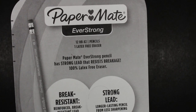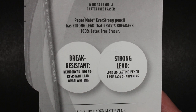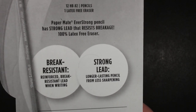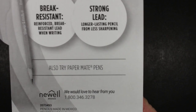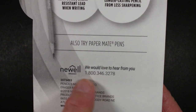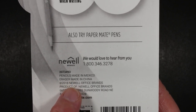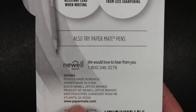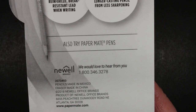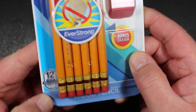The Paper Mate Everstrong pencil has strong lead that resists breakage, a 100% latex-free eraser, break-resistant reinforced lead when writing, strong lead, and longer-lasting pencil from less sharpening. Also mentioned: Paper Mate pens, Newell Brands as the parent company. The 800 number is listed, and it says pencils made in Mexico — which is where they were making the Muratos — and eraser made in China, which is where they're now making the Pink Pearls.